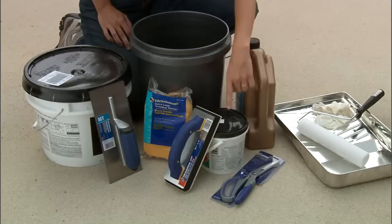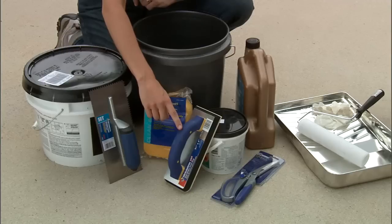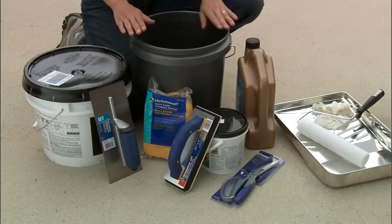To grout our pebbles, we have pre-mixed grout and a rubber grout float. And to clean the pebbles, we have a sponge and a bucket of water.